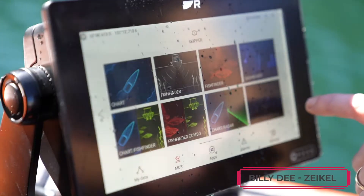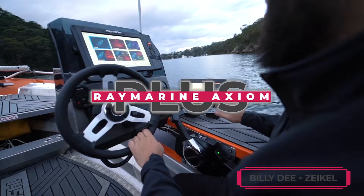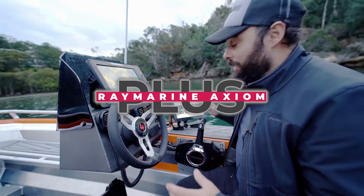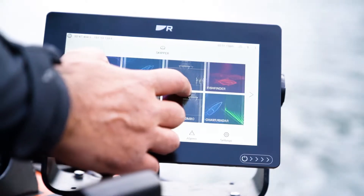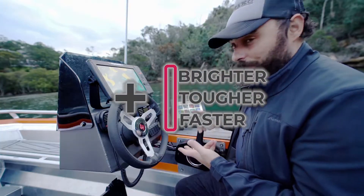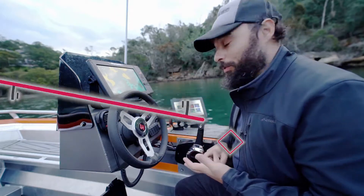What I have here is pretty exciting. It is the latest product from Raymarine — the Axiom Plus — and it's pretty amazing. All the new features pretty much lie within this screen. It's brighter, it's tougher, it's faster, and it holds a load of storage.